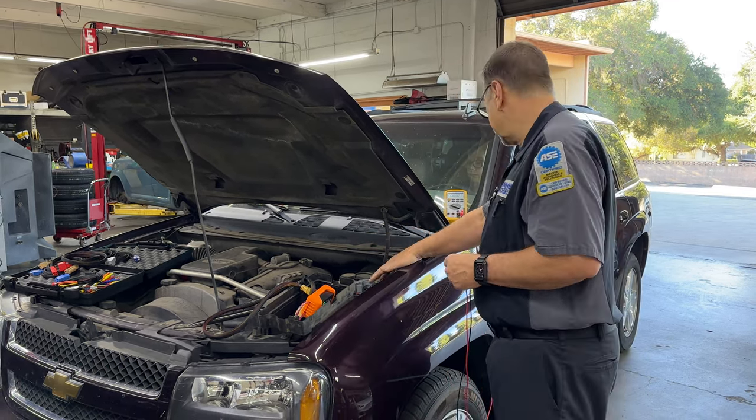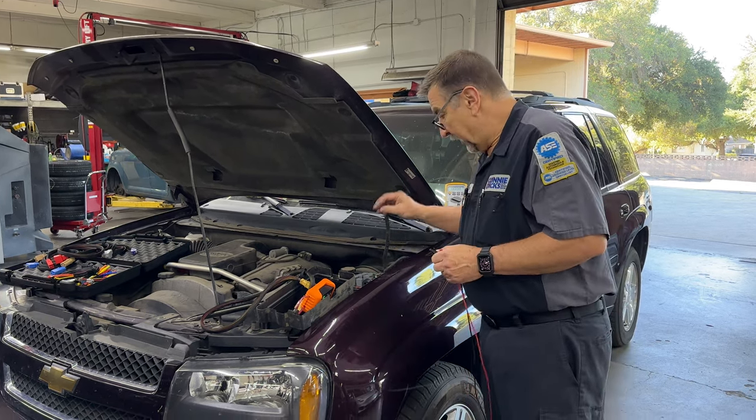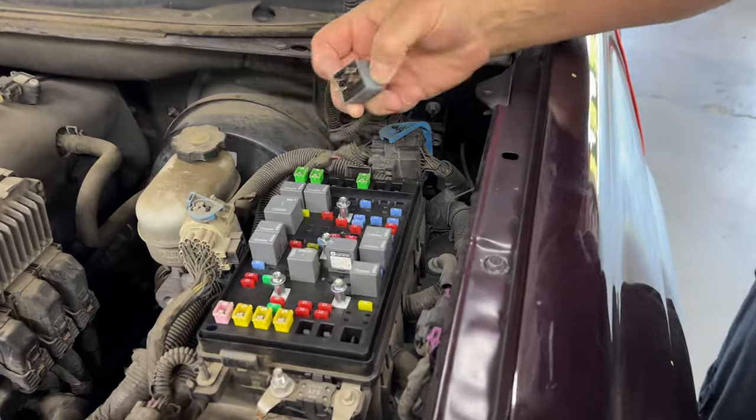Everything's intact here. Go to the crank position — no crank. So I find the starter relay; it's number 41 down here. You want to come down here and take a look? So, 41 here.